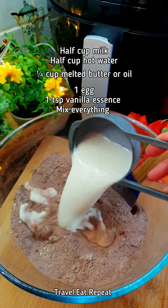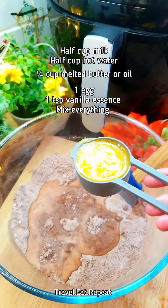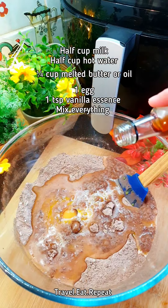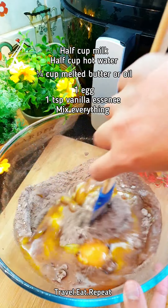Half cup milk, half cup hot water, one fourth cup of butter or oil, one egg, a teaspoon of vanilla essence. Mix everything together.